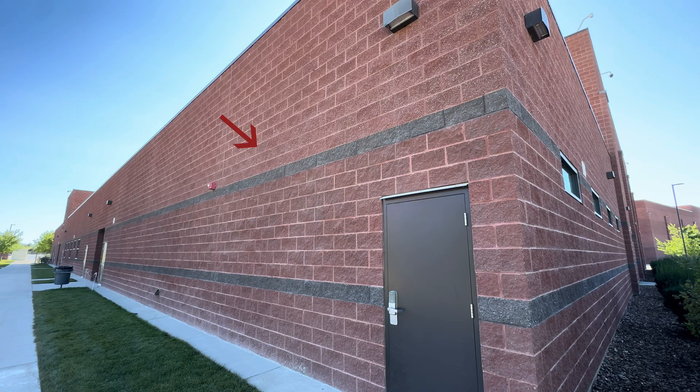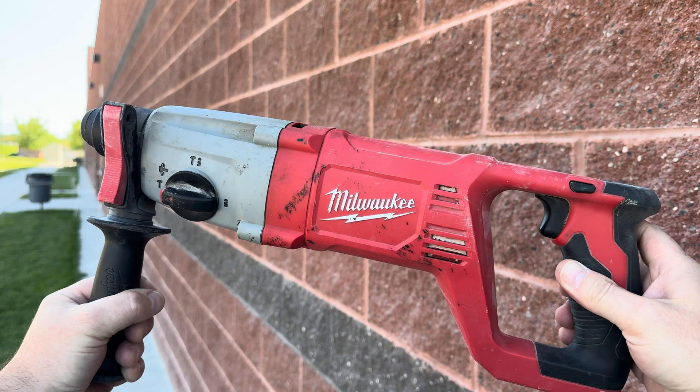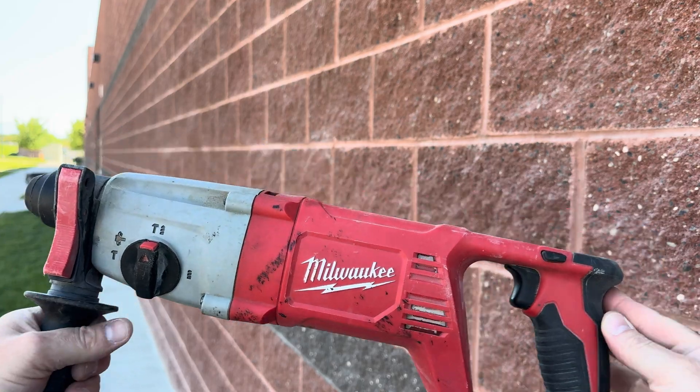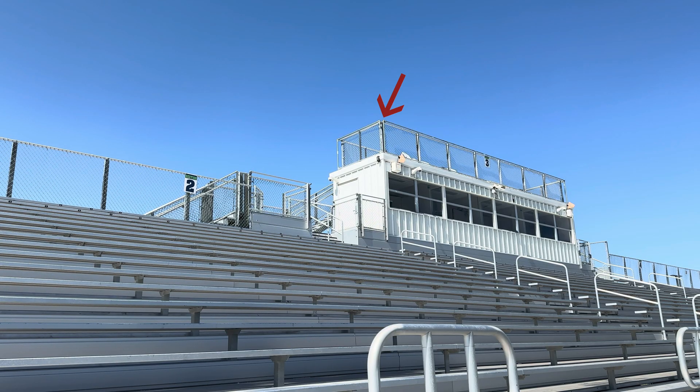When I first went to install the device, I was thinking of installing it in the brick or cinder block on the side of the building — I was going to drill some holes and use Tapcon screws — but we couldn't find the building plans and I didn't want to accidentally drill into some pipe or wires, so we had to look for another solution.